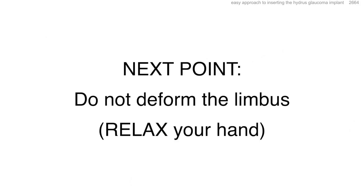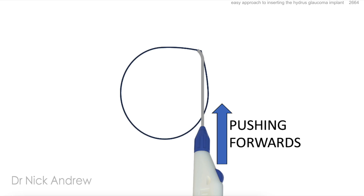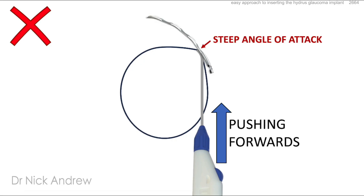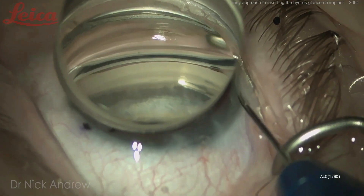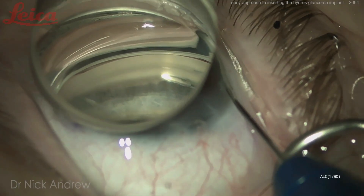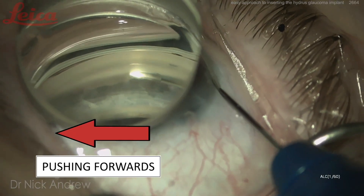Next point: do not deform the limbus — you must relax your hand. If you're pushing forward with the Hydrus injector, you'll deform the smooth curve of the limbus into a corner or apex, which has the same effect of causing a steep angle of attack. Here, I've just pierced the trabecular meshwork as far to my right as I comfortably can, and now I'm going to push forwards.